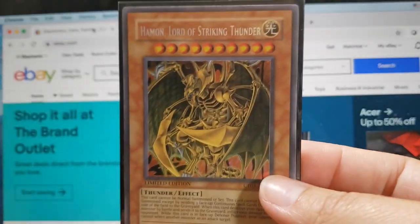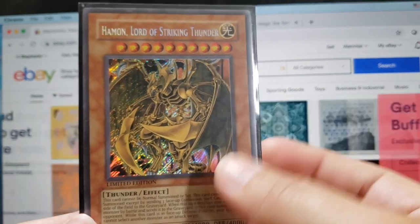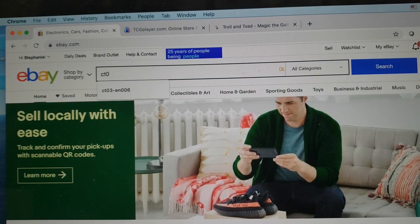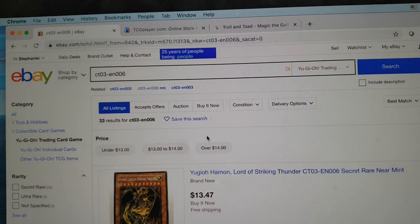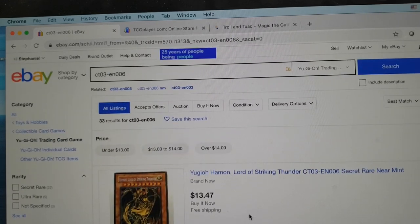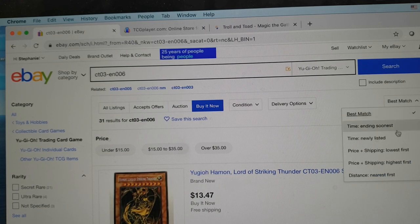So if we're wanting to look up the value of this Haman that we found in our collection, we're going to start by putting in the set number. That's going to pull up 33 results. Normally when I'm trying to gauge the value of a card, I'm going to click on 'Buy It Now' — that's going to clear out any auctions from your results. Then over on the right side where it says 'Best Match', I'm going to select 'Price plus shipping: lowest first', because that shows you the lowest amount someone's willing to sell this card for.